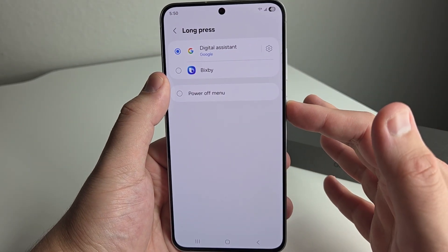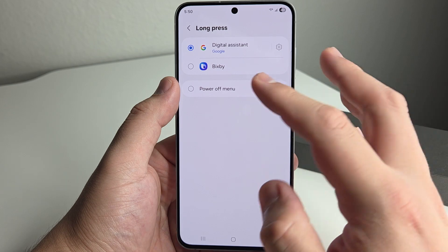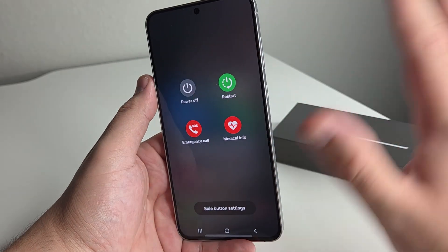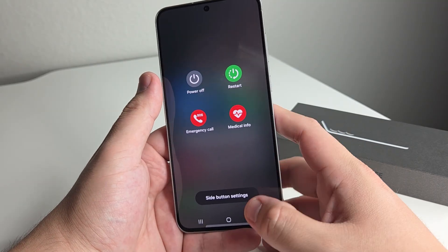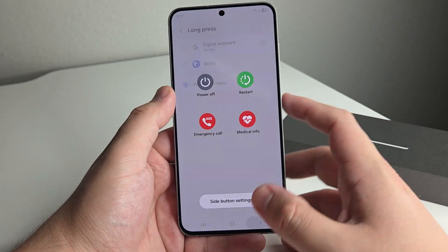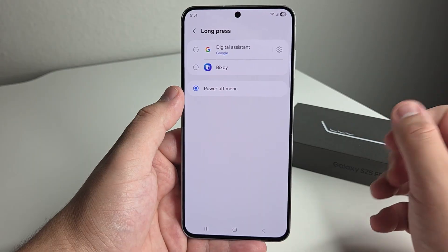For me, I'm old school when it comes to Android phones and I miss being able to hold the power button alone to bring up the power options like Restart and Power Off. So the Power Off menu is something I would set it to — instead of pressing Volume Up plus Power or Volume Down plus Power and always getting confused.